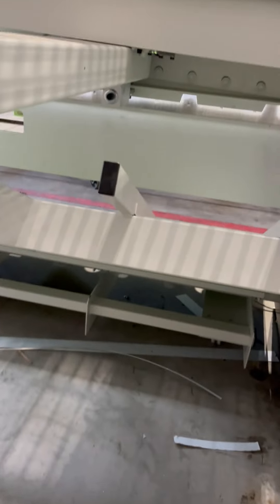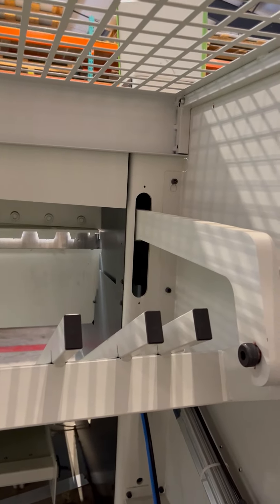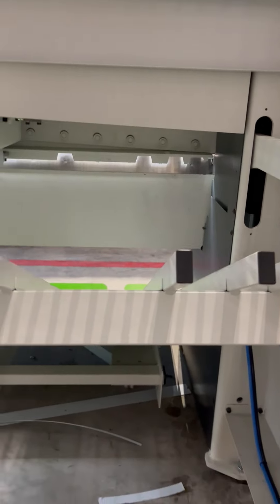You see how it's sitting flush to the bar — to the cutting bar? Okay, so at this point...